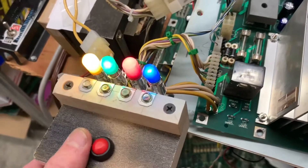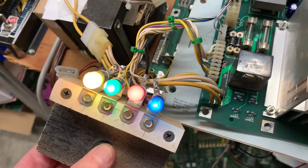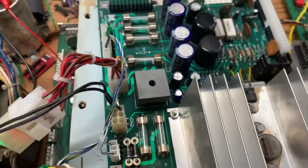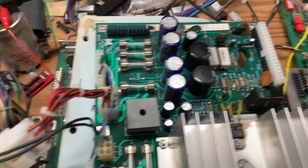You can see all four GI strands are working properly, and this tests the GI relay working properly as well. So let's get some voltage readings.